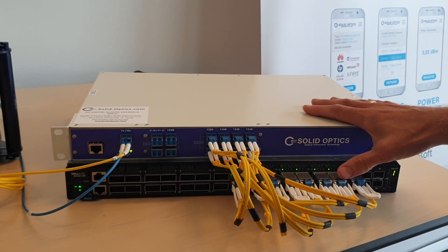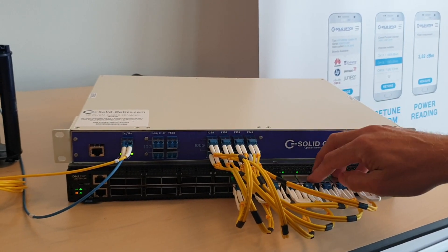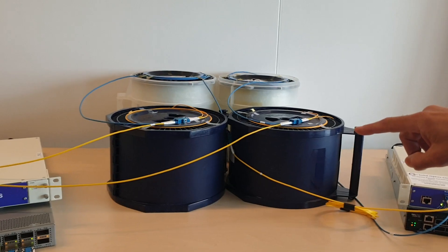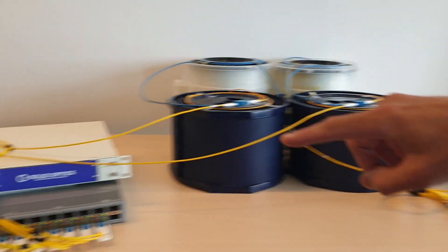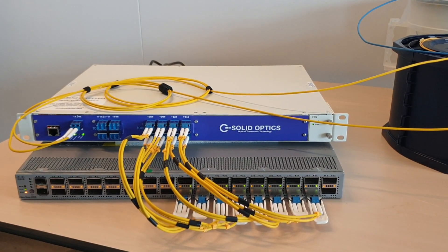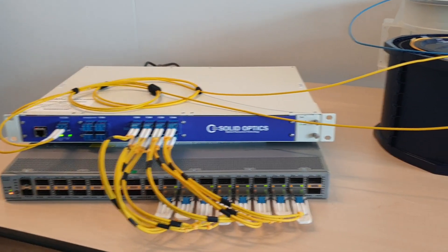It's a little setup we made here in the test lab from a Dell — so 8x 100GB from a Dell server. We got some fibre spools, 60km of fibre spools going to a Cisco 3232 switch with the other Edvamux. So 800GB is now going over the fibre.